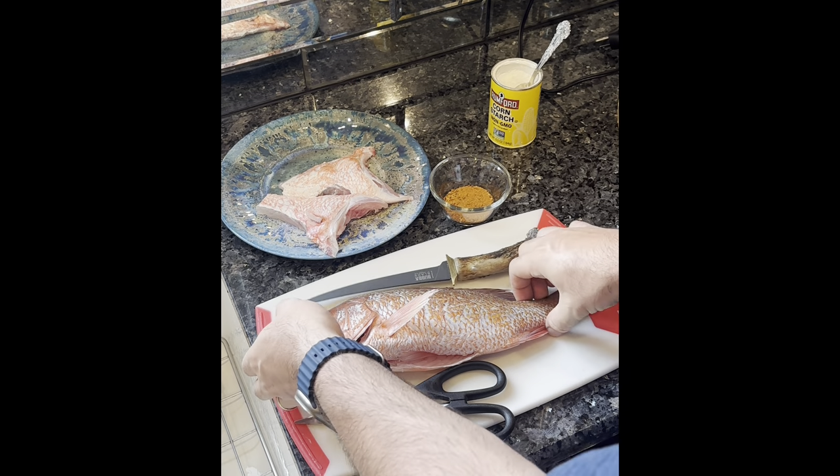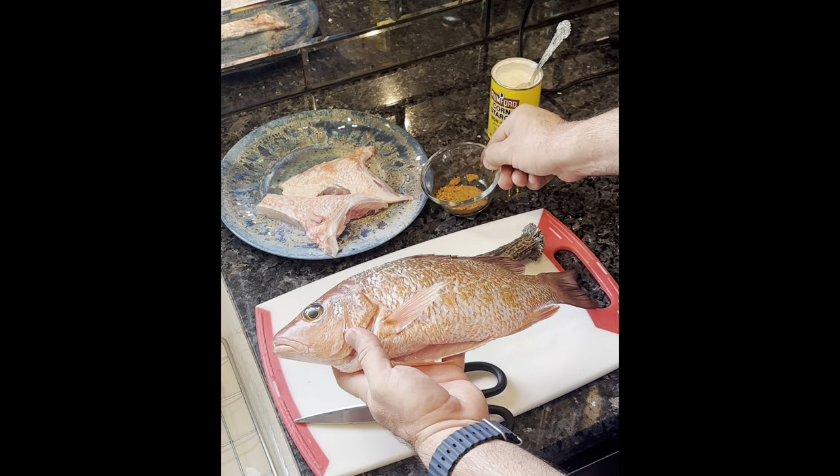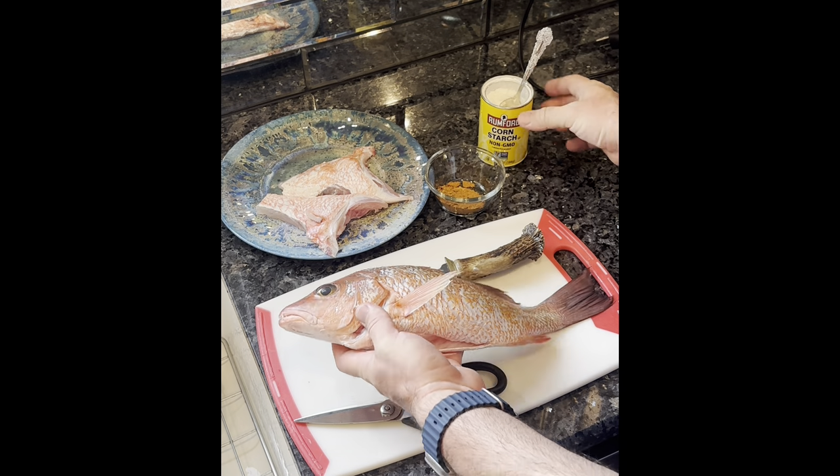So we decided to keep him whole. We're going to fry him up. I'm going to use a little bit of Jamaican seasoning, dusted with a little cornstarch.